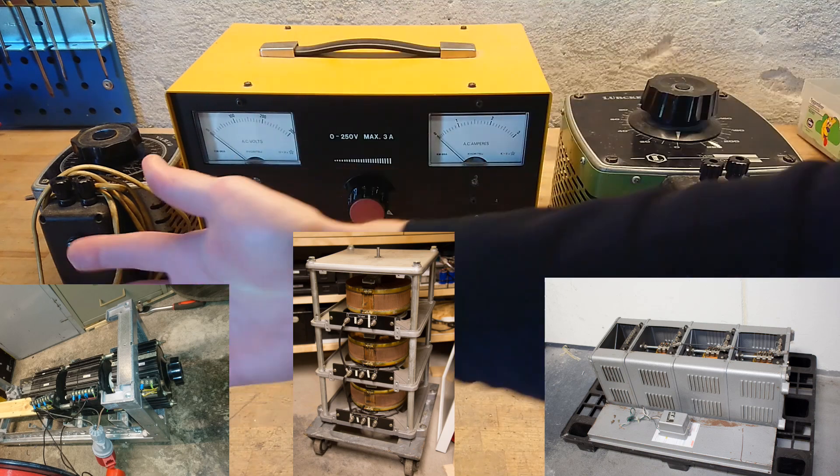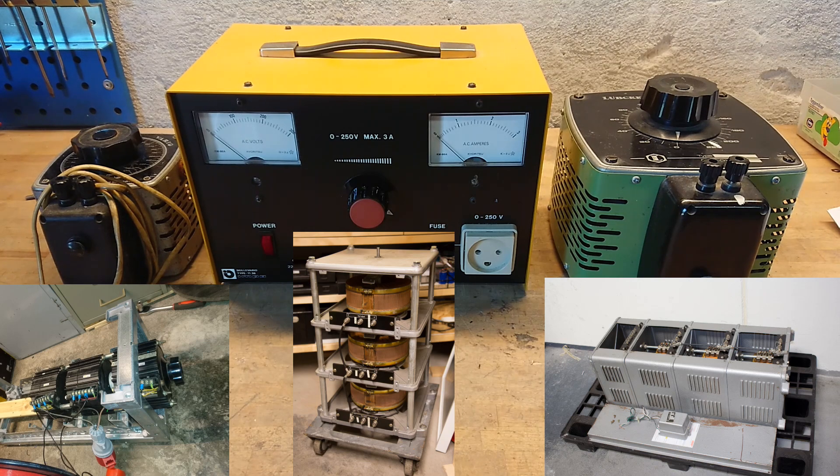At the bottom of the screen I've put in some pictures of my other large Variacs: a 3×6 amp, a 3×12 amp, and a 3×25 amp. So let's go take a look at those.